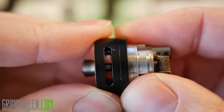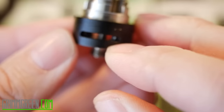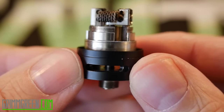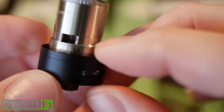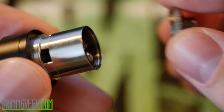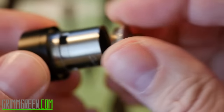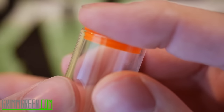You take your deck and screw it into the base like this. The airflow goes on the bottom and it's held on by an o-ring — a really nice o-ring that stays in place. You get this big wide airflow that lines up with these big wide air flows. The airflow on this tank is just fantastic. The chimney goes on top after that, and you can see those big big juice flow holes. This is a two-piece chimney, which is fantastic — you can open it up like this and push your cotton wicks down into those holes.